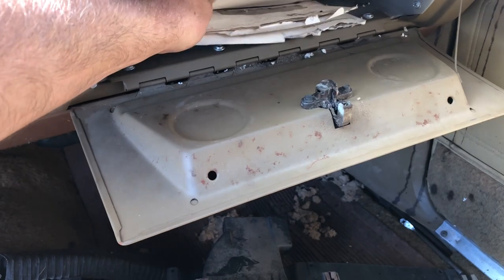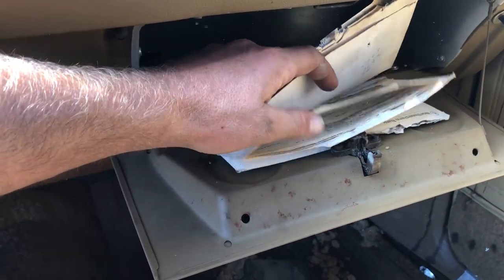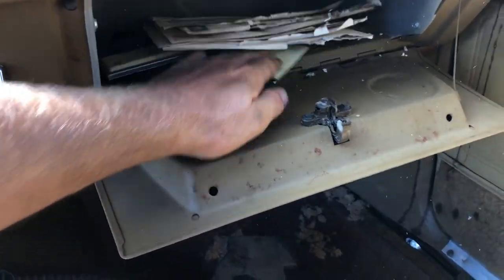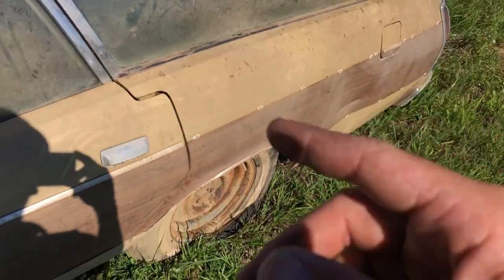There's some paperwork in here — I don't think there's a title, probably just receipts of work done to the car. Yeah, that's all bank paperwork. The floor looks like it's got a little bit of rust in it. The back quarter has some rust where the spare tire goes — it's rusted out.